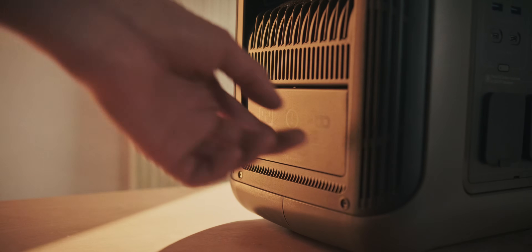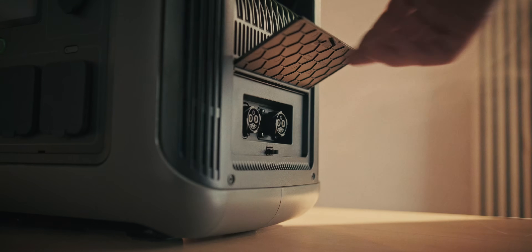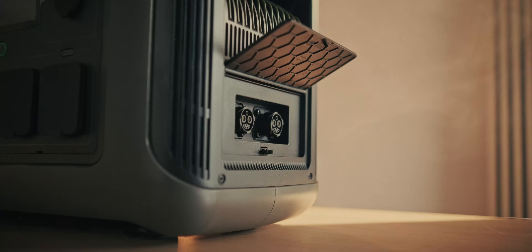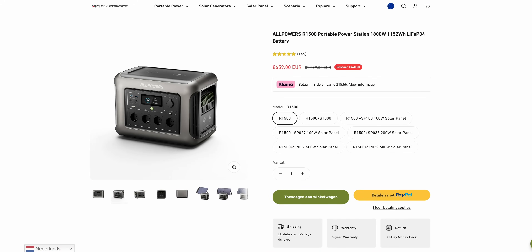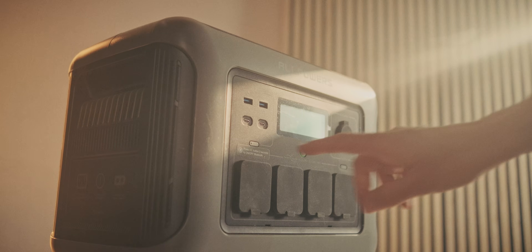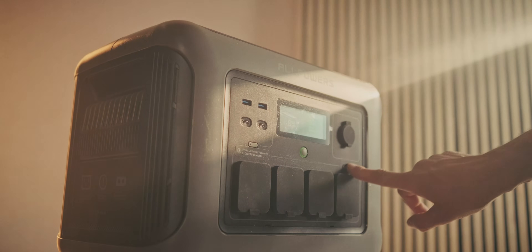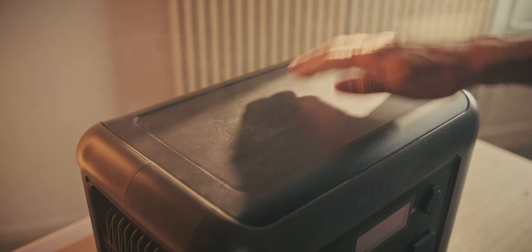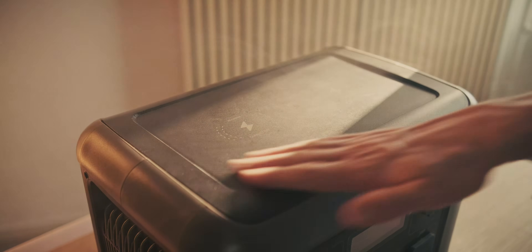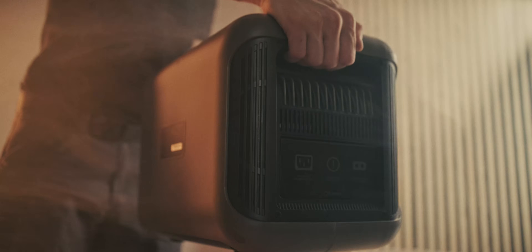Once the battery is all dead you can recharge it in a couple of ways: either by plugging it into the wall or using solar panels. You can buy many different kits with this R1500 unit, and this one is about 1152 watt-hours, so there's quite a lot of juice in there. At the front you have buttons to turn off and on each of the ports — you can turn off the USB ports or the actual power plugs — and at the top of the device there are wireless charging pads. Special thanks to All Powers for sending this out; I'll leave links in the description.